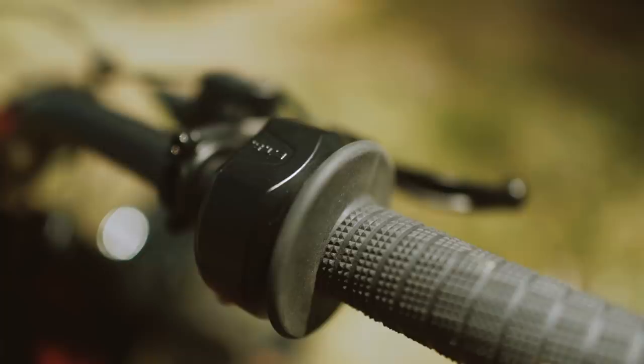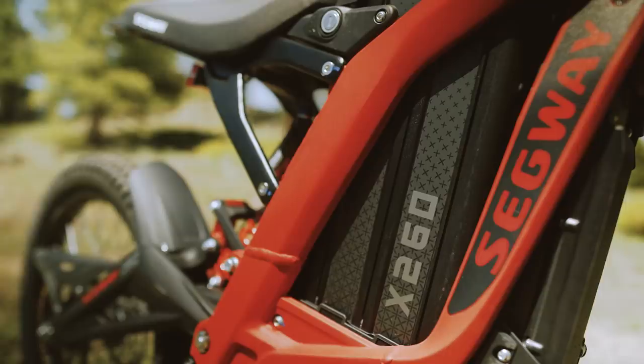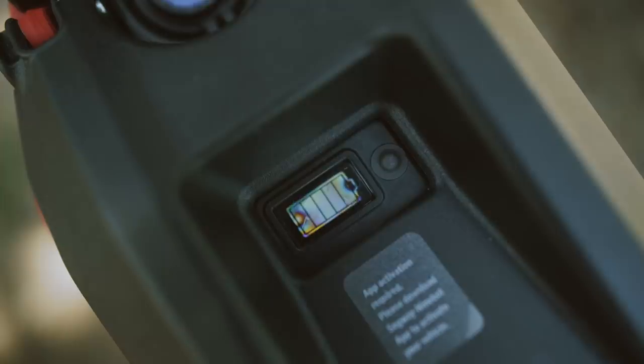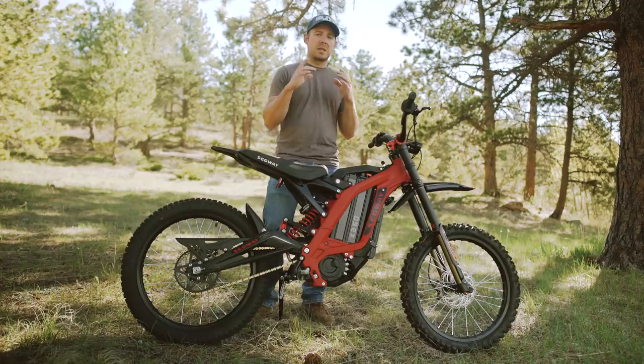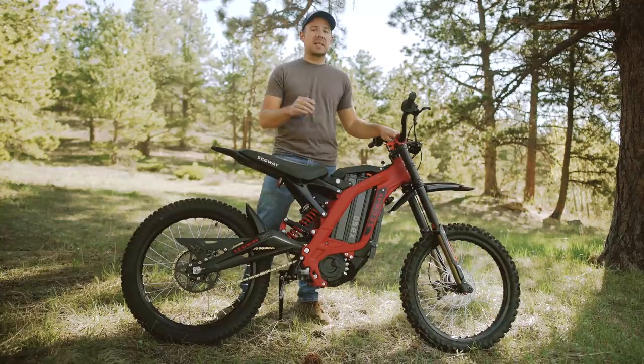Another thing this bike gets is the electronic ride-by-wire throttle. The Surons are starting to come out with those now, but this bike has one too, so you get that quick, responsive electronic ride-by-wire throttle. The battery has some styling differences as well, and the LCD display on this battery has an actual battery icon with bars showing battery life, along with a battery percentage that's a bit easier to read than the older model.